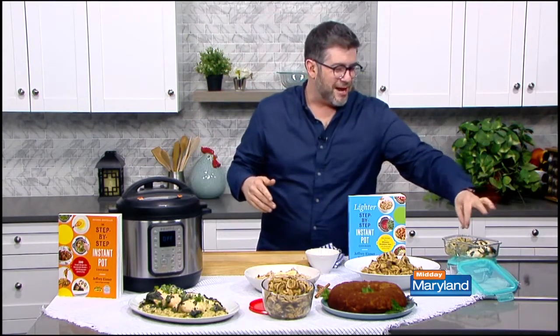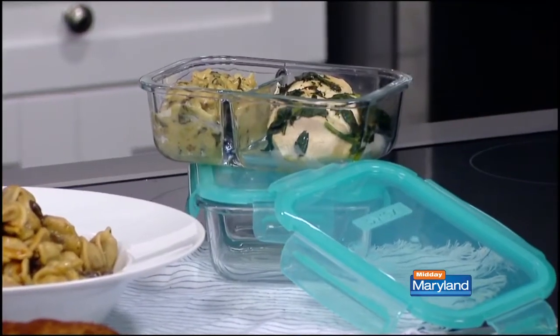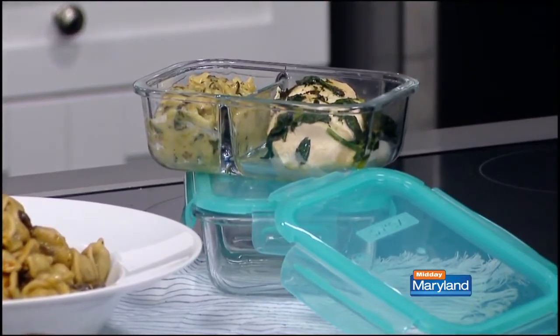Also, if you have any leftovers — because my recipes do make a lot — some of these Pyrex containers right over here have a little divider, so you can keep the sauce separated from the chicken itself in the lemon orzo chicken. It keeps it nice and perfect that way.